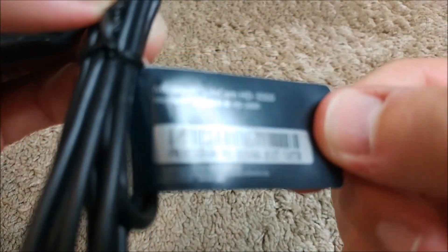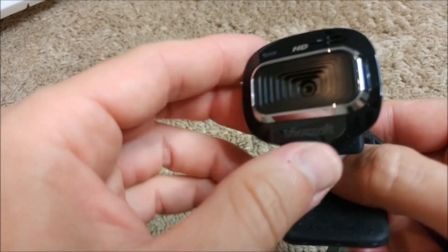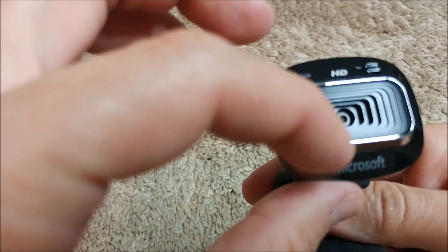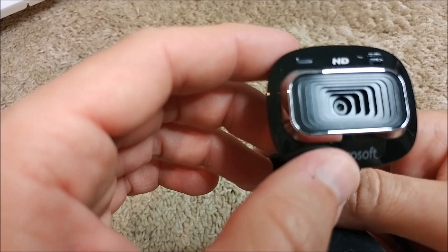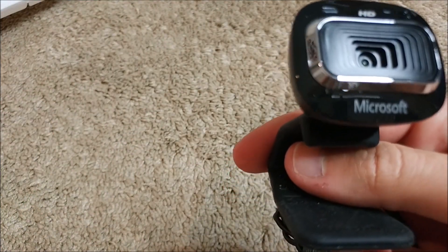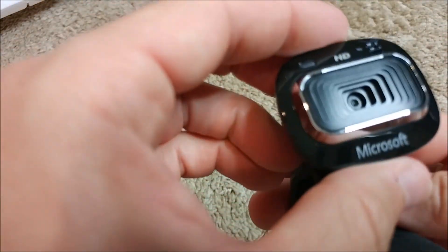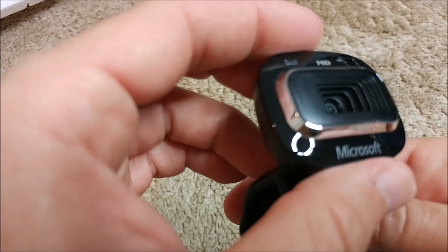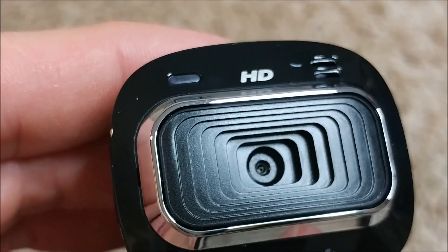There's no protection on the front of the lens, which is good or bad — less mirroring and reflection, but if children are around and touch it, it will be pretty hard to clean afterwards. Definitely you'll have a hard time cleaning something like that.